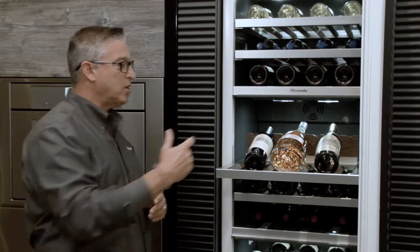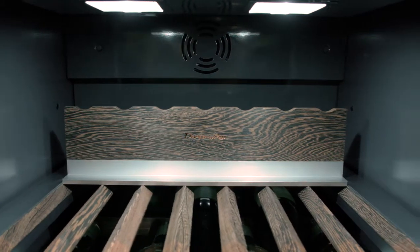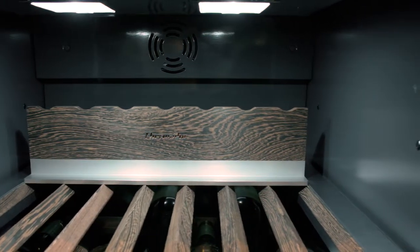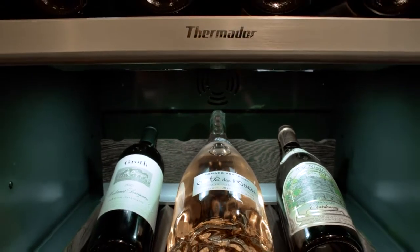The other addition you'll see back here is the wine displayer unit, and that allows you to really lift your wine up and display it to everyone. It's made out of wenge wood as well as aluminum — a really nice design.